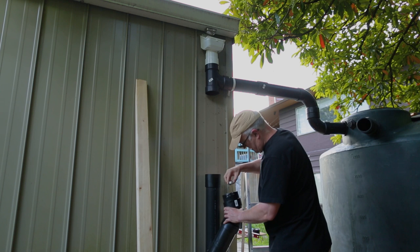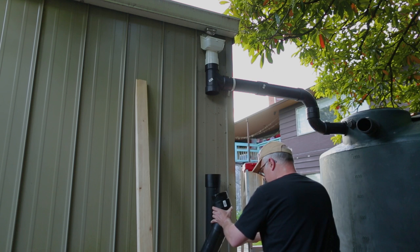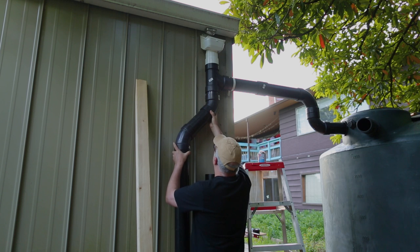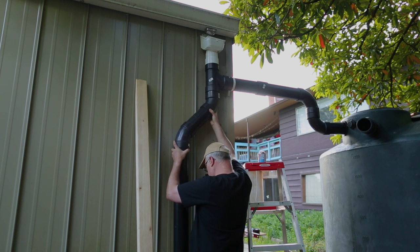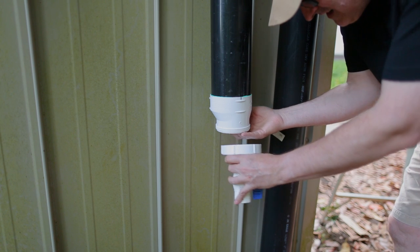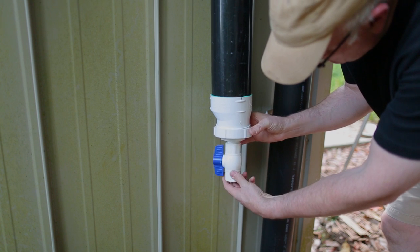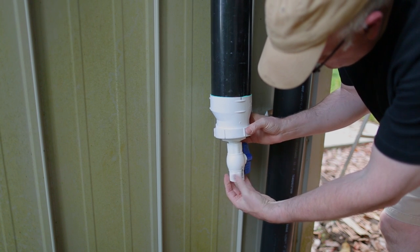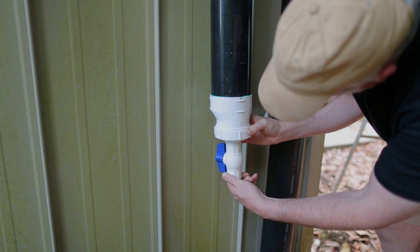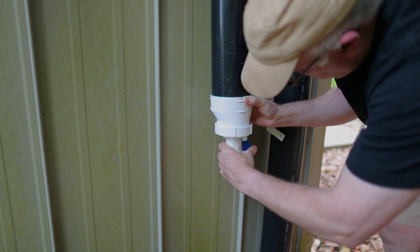Part of this system is a reservoir where the first water off the roof goes after it hasn't rained for a while. The first water after a dry spell is the dirtiest because it's washing off bird poop and dead bugs from the roof. There's a pipe off the downspout that fills with this dirtier water first. Once that's full, water starts flowing toward the tank. I put a valve at the bottom so I can drain it between rains, and I may set it up to dribble out slowly to drain itself.